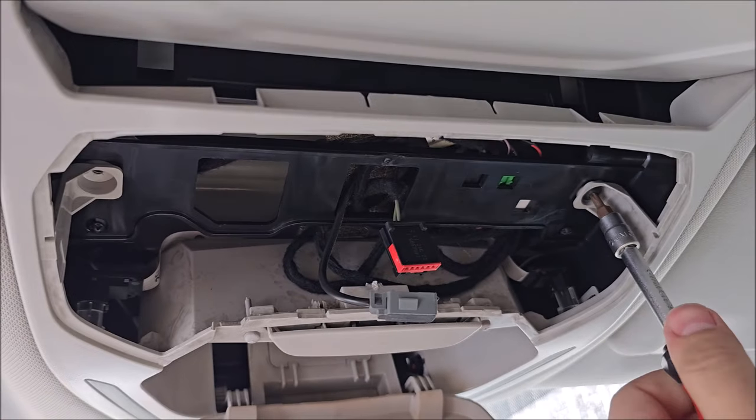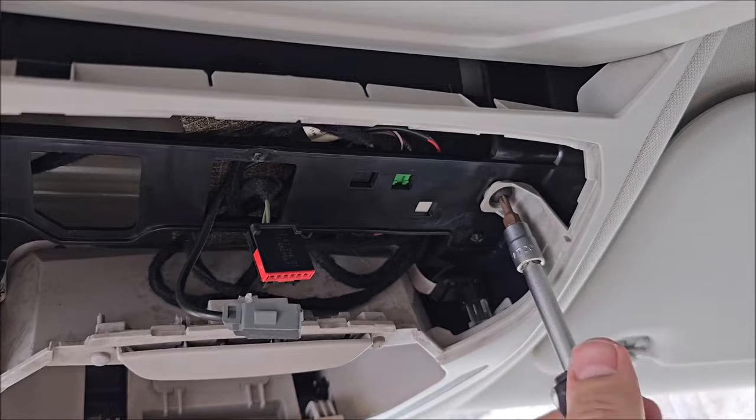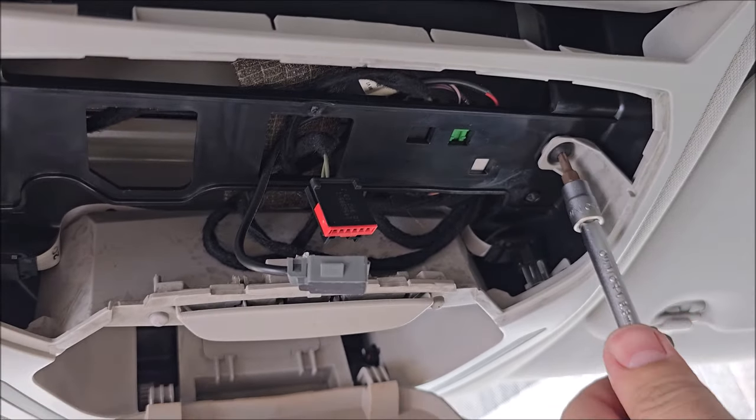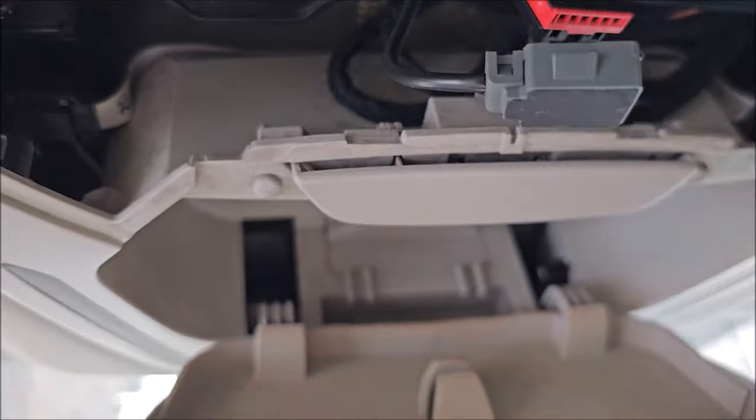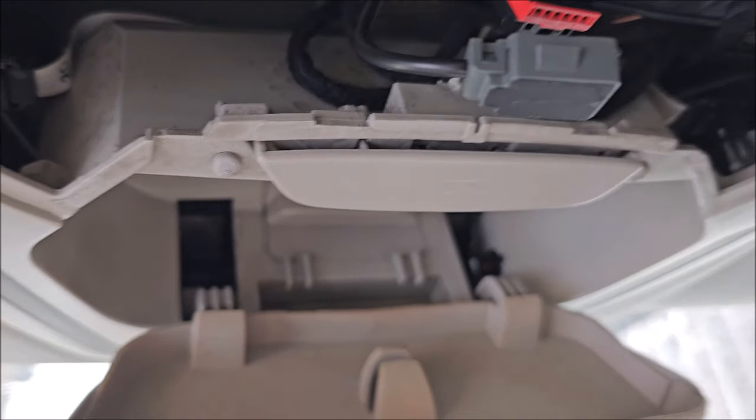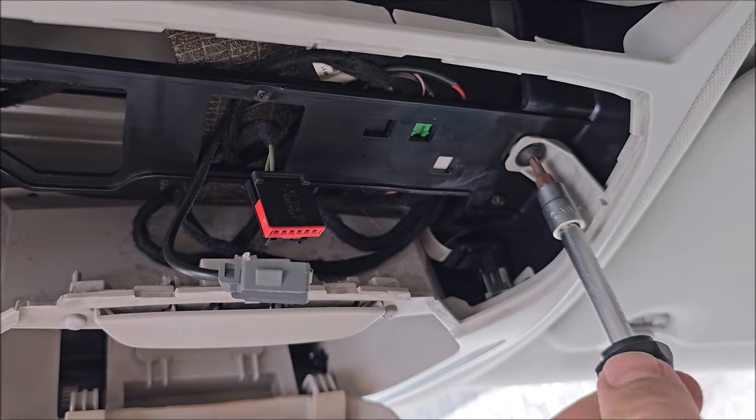With the Torx T20, I've already undone one screw and I'm undoing the other. I cannot pass — there's some reinforcement here and I cannot pass through it, so I need to get this thing out to pass my wire.